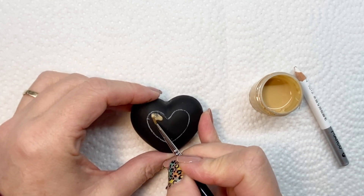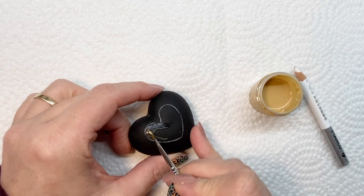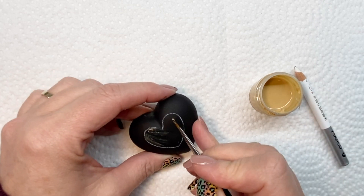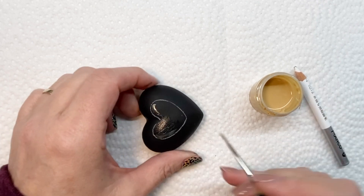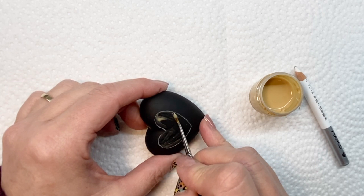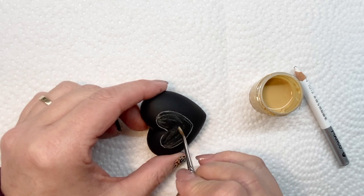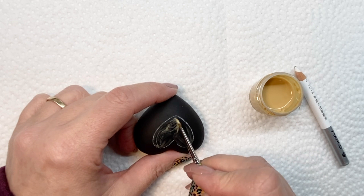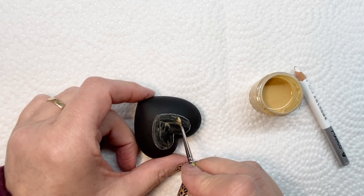When you're done creating your design, I really suggest using a resin to coat it — I find it gives the best effect. I'm also showing you here in a moment a few other designs that I did it on. My hands were really cold so it's not going to show very well.